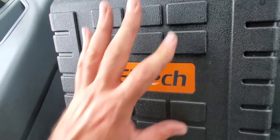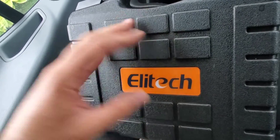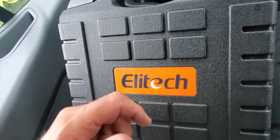This is the LE Tech refrigerant leak detector. We're going to open this case up and look at this leak detector. We're going to take it out onto a job site and do some demonstration on it — the buttons, how it works, how it functions, and we're going to do a leak test with it right now.